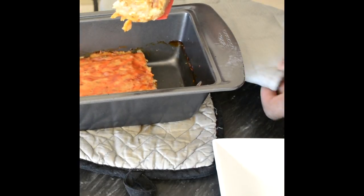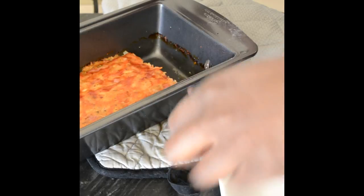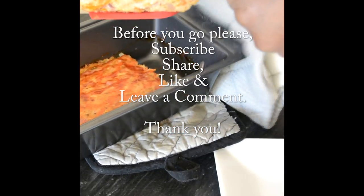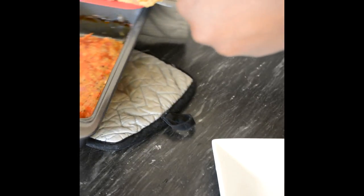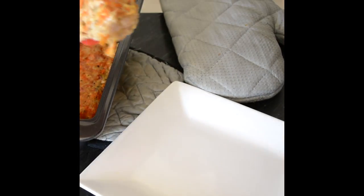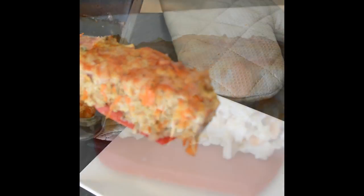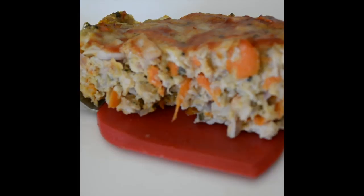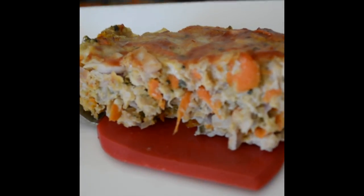It's a really simple dinner for those busy nights that we all have. Please don't forget to subscribe to Nadia's Kitchen Creations. I would love it if you could share this video, click that like button, and leave a comment if you have any questions or anything nice to say. Thank you so much for tuning in and I will see you in the next one.